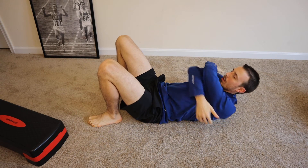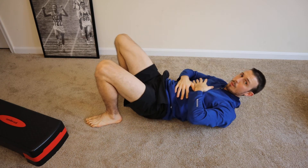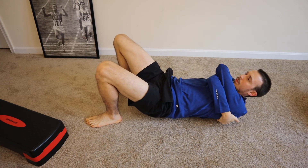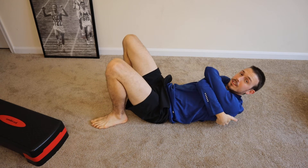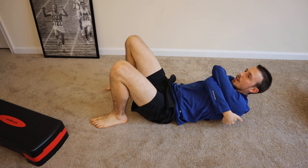Same position as the foam roller: arms across your chest, core tight, coming off the ground, and trying to find a spot. I already found one — a spot that's tender. When you find a spot that's tender, you stay there.